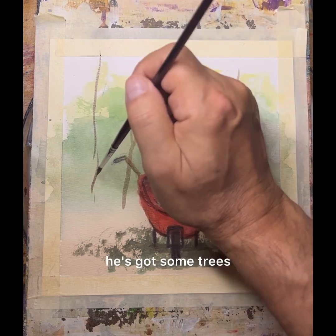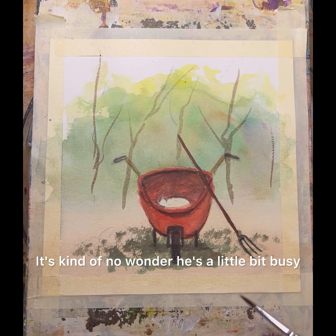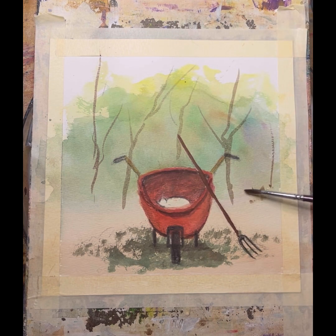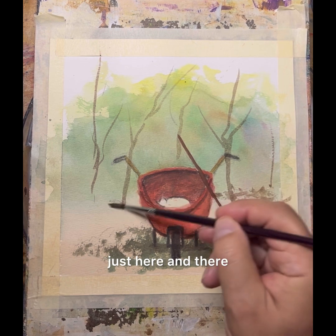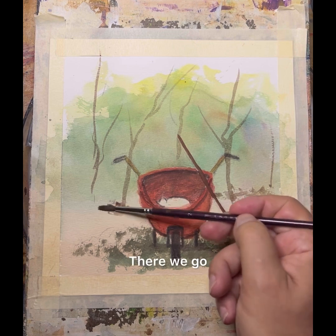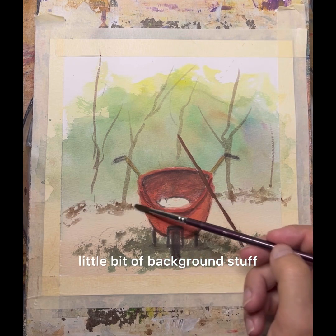He's got some trees and stuff growing back there. It's kind of no wonder he's a little bit busy. Let's put a little bit of ground thingy back there, just here and there. Just here and there. There we go. A little bit of background stuff.